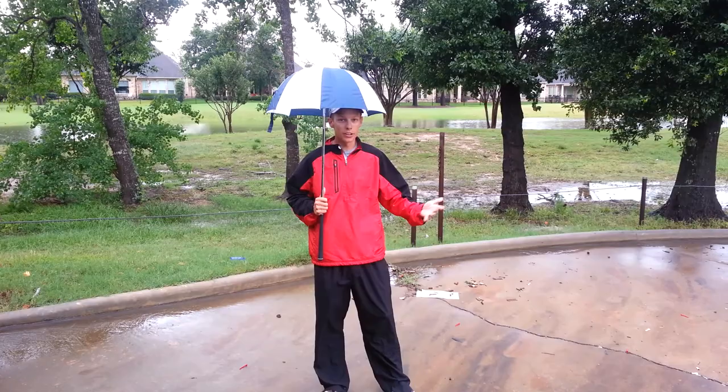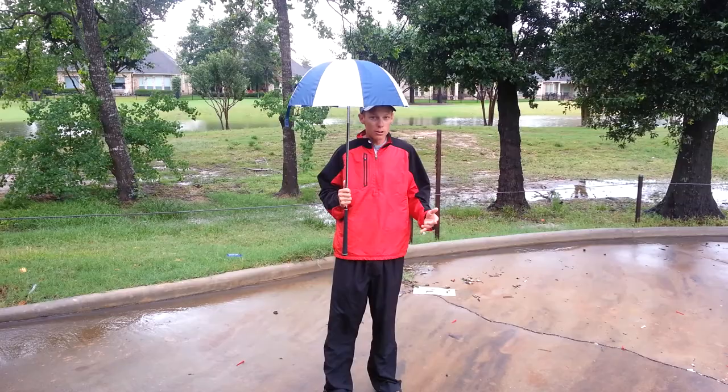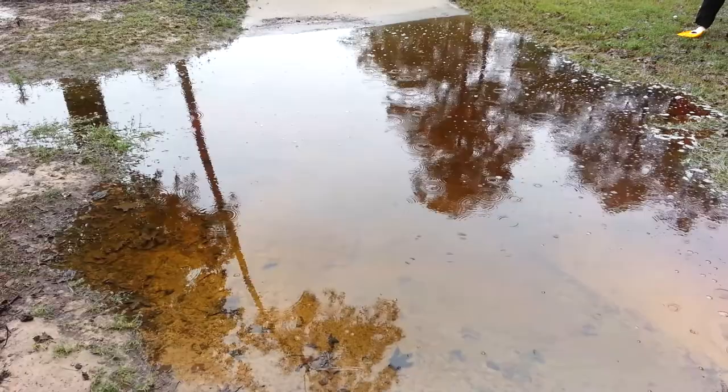Now I know some of y'all are addicted to golf and you have to play golf in all sorts of weather, including this rain shower that we just had. It's let up a little bit, but you just got to get your golf on, and this tire is just not going to cut it, especially this little dinky umbrella.